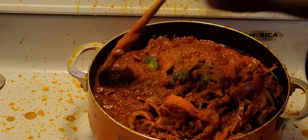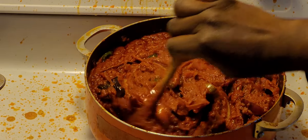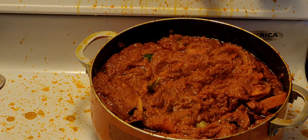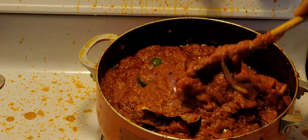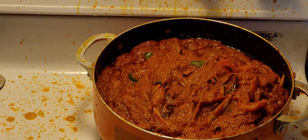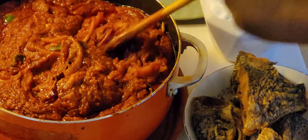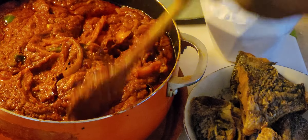Our gravy is ready. The sliced bell pepper and sliced onion are optional — you can decide not to add them. You can bake chicken and eat it with rice, fry fish and eat it with rice, banku, ampesi, plantain, or anything you want. It's really good — the flavor smells really nice and the taste is great. I have my fried fish here that I'm going to eat with the gravy.